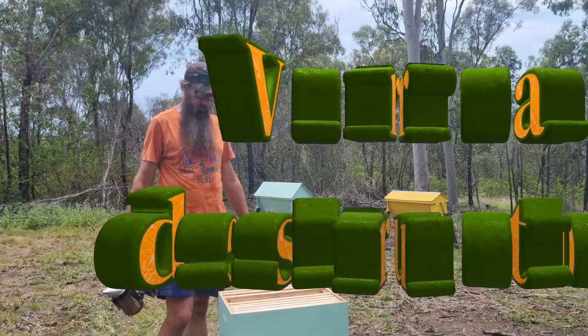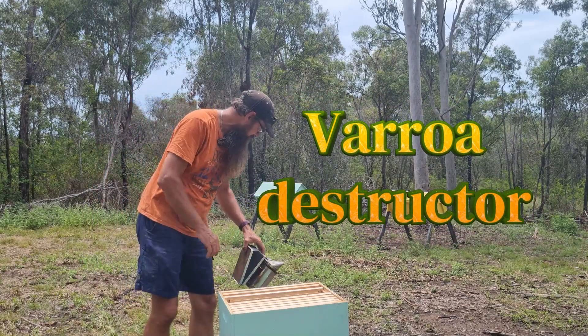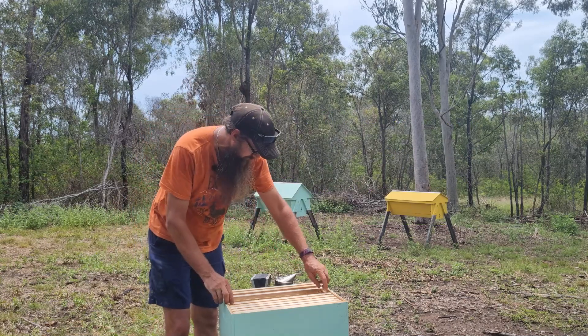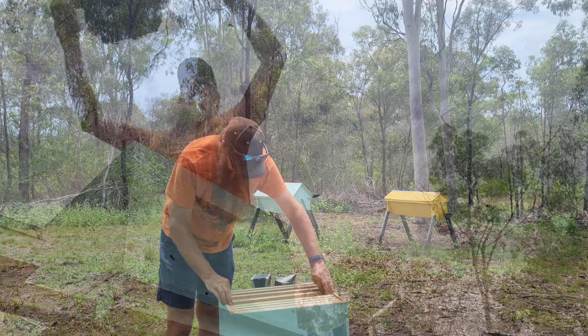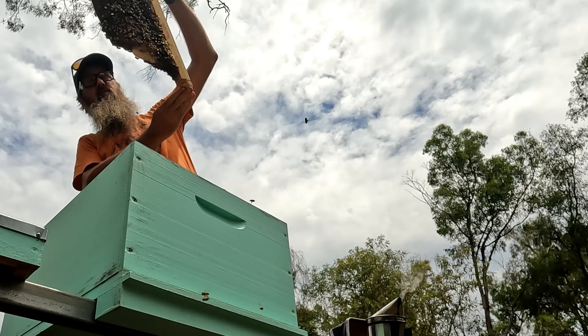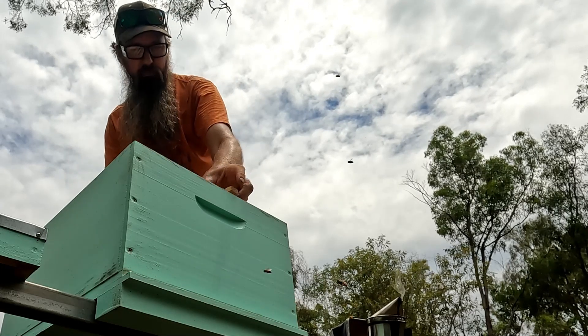Varroa destructor - the Varroa mite. What a kick in the nuts that's going to be when it turns up here. I know you guys overseas have been dealing with it for a while now, but here in Australia we've had it pretty lucky. The rest of the world's been dealing with the mite plague and we've been insulated with the advantage of living on an island.